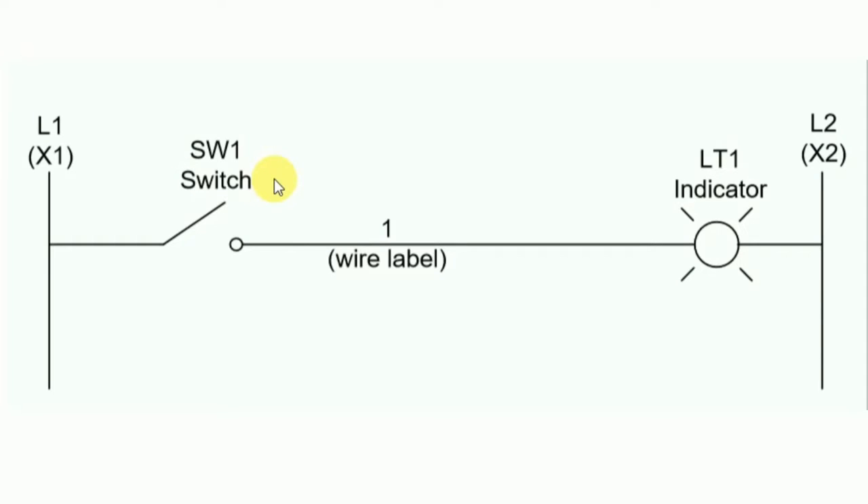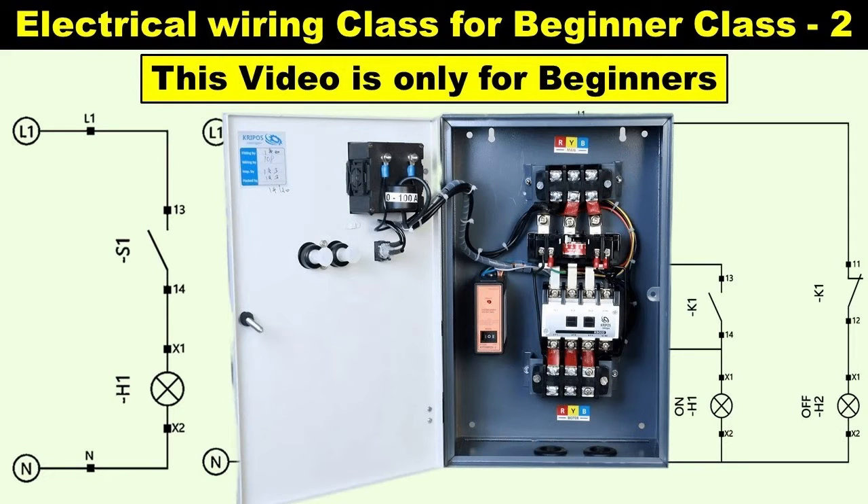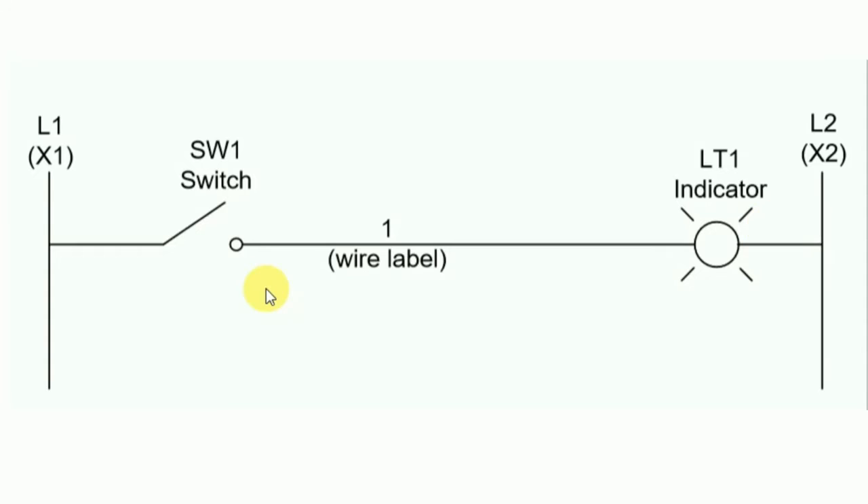Welcome friends to my channel, The Electrical Guy. This is Part 2 of electrical drawing. I already uploaded Part 1 — if you haven't watched it, you can watch the video on my channel.